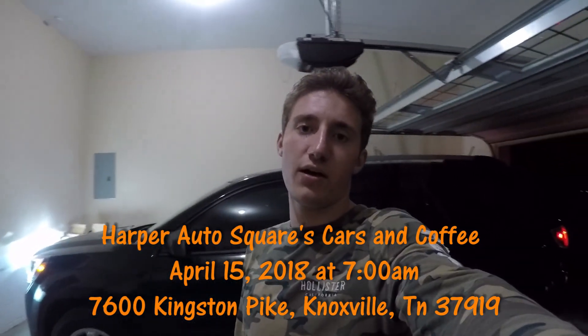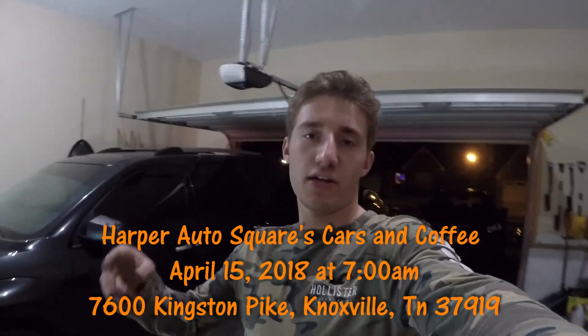Make sure you subscribe to the channel, hit that like button, and leave comments if you have any questions. Follow my Instagram account too because when new videos are coming out I put it there first. I hope you enjoyed this how-to video on putting HIDs in the Acadia. Also, next Saturday is the Knoxville cars and coffee at the mall in Knoxville — I hope to see you guys there. Stop me if you see me because I'd love to engage and talk with you guys.